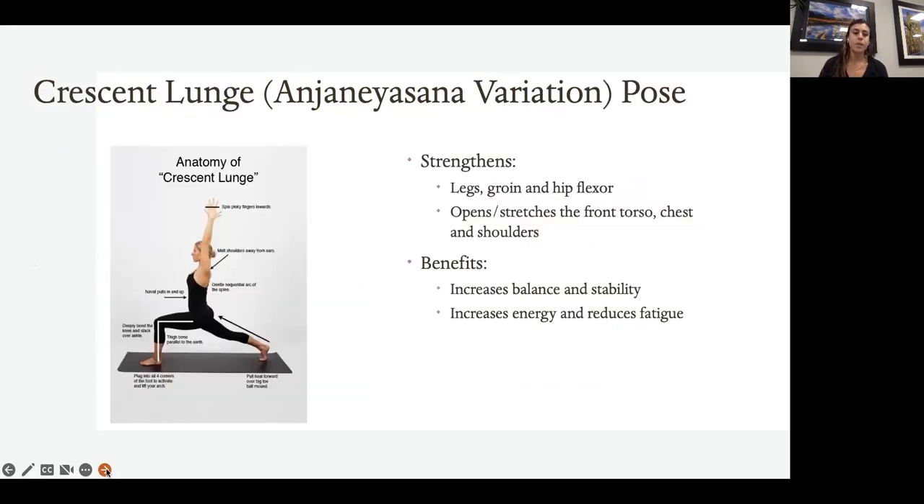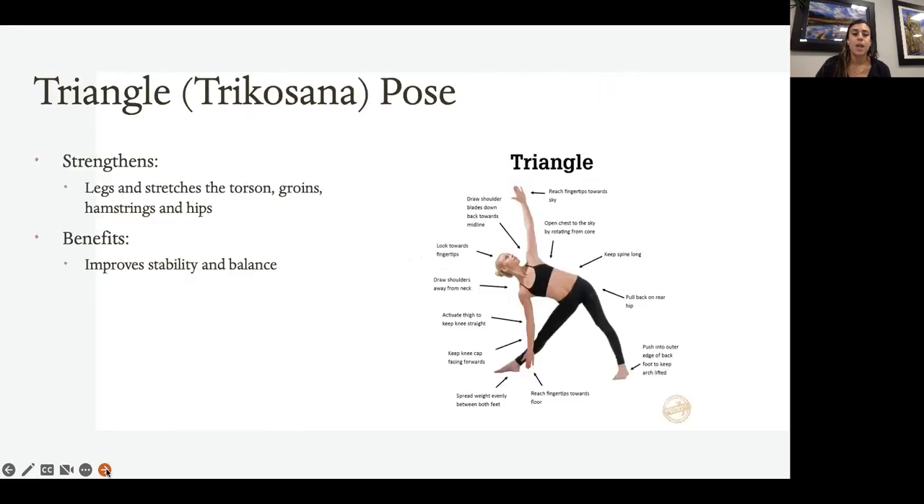With the crescent lunge, the difference is that now you're on the ball of that back foot, the leg is lifted and locking out for a deeper, wider lunge. Make sure to maintain that 90-degree bend so the knee is directly on top of the ankle, gaze is forward, chest is lifted, and arms are reaching up. This is a great pose because it helps improve balance and stability and can increase energy and reduce fatigue.